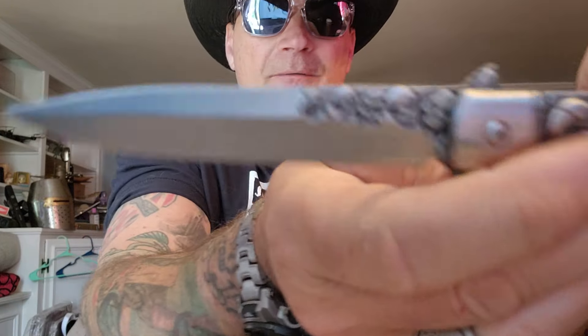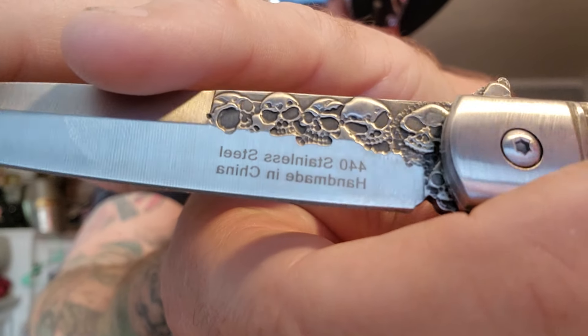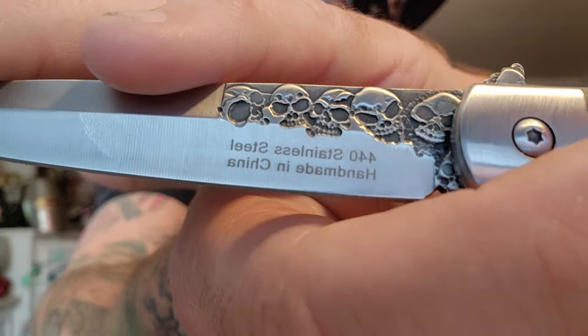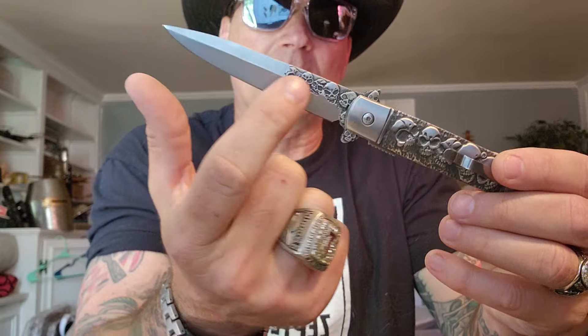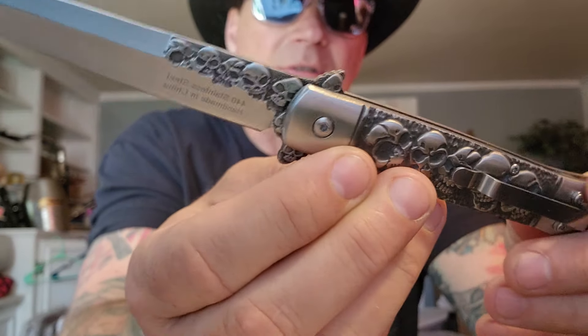Right here it's got some 440 steel. Handmade in China. But the skulls are actually cut in — they're not just printed. They run down the spine of the blade.